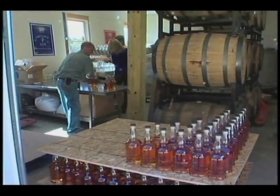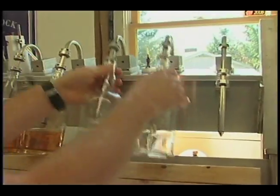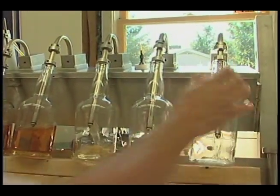So now we bottle it up after that. You're going to take two, stick them on, let them fill to there, and then take two more and stick those on.